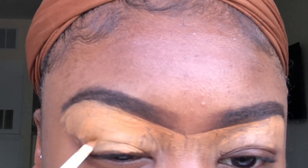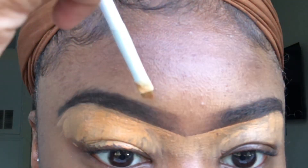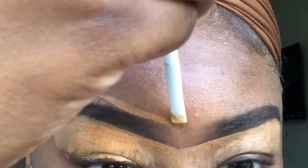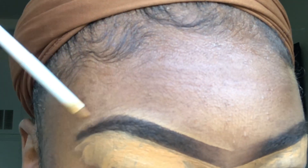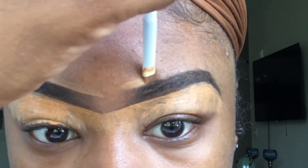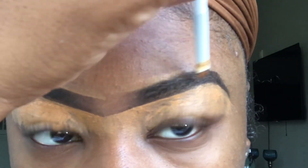Once I've completely concealed the bottom of my brows, I'm going to go ahead and start concealing the top. The same way I follow the shape of my brows underneath, I'm just going to follow the natural outline of my brows up top — and remember, if you don't have one, make one.